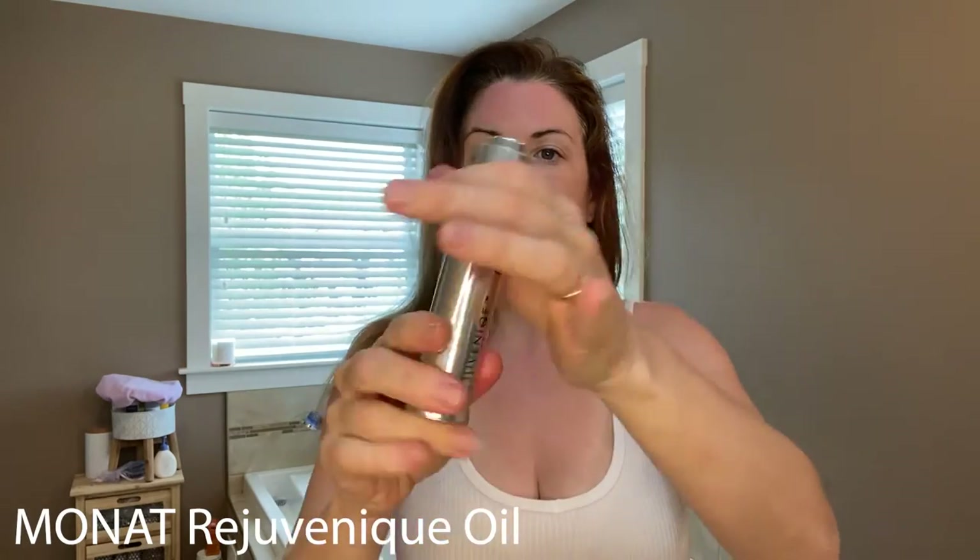I did an oil treatment in my hair last night. I do it once a week because it really helps your scalp. I have dry scalp, and healthy hair comes from a healthy scalp — if you have a healthy scalp, your hair becomes healthier. So this is the oil that I use: the Rejuvenique Oil by MONAT. This has 101 uses. This oil is infused into all the shampoos and conditioners and the product lineup, but this is the product on its own, and I like to use it as an overnight oil treatment. My hair feels so clean, fluffy, and soft.